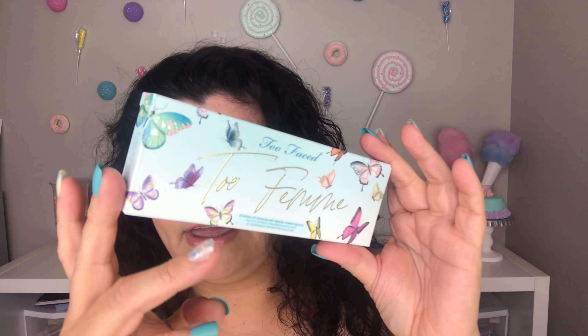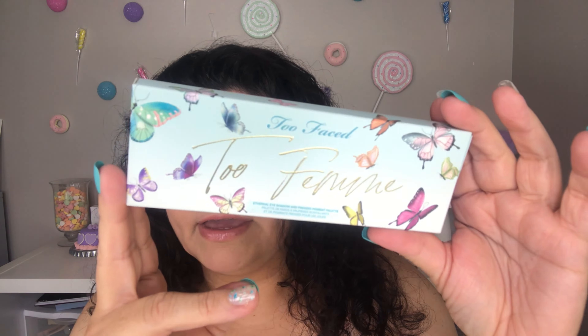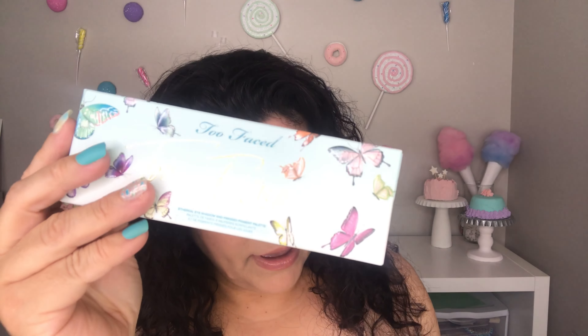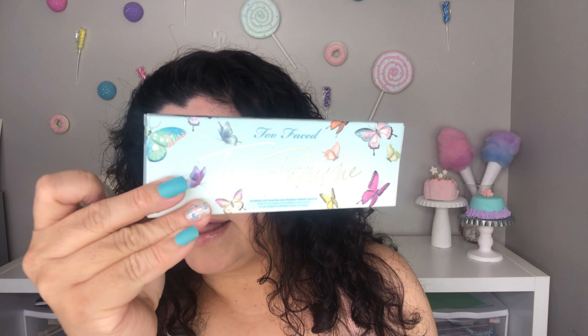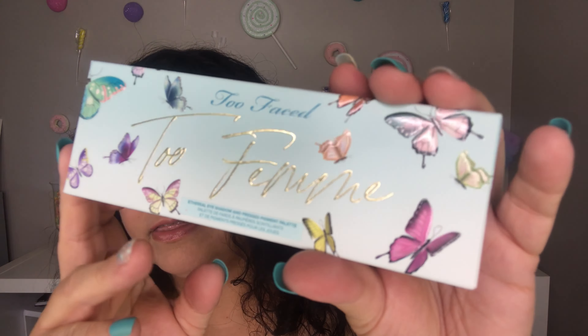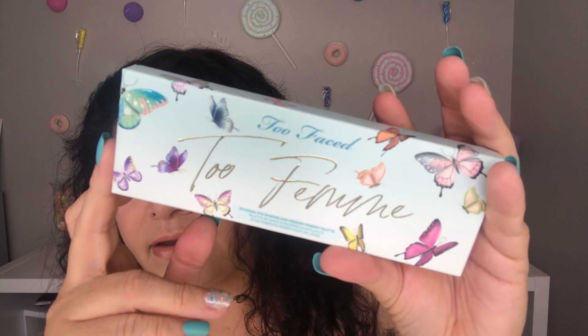Hey guys, welcome to another one of my videos. Today I am going to be reviewing this eyeshadow palette — the Too Faced Too Femme Ethereal Eyeshadow and Pressed Pigment Palette. I am going to begin by swatching it, then I'm going to be doing three looks with it, and finally I'm going to give you my opinion on this eyeshadow palette.